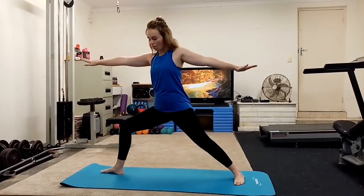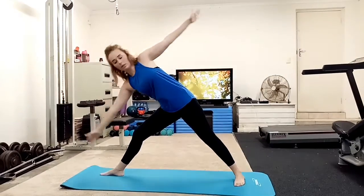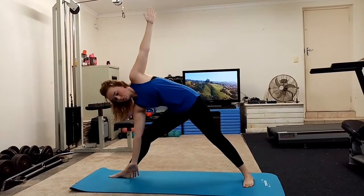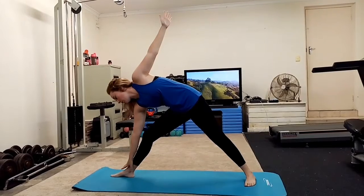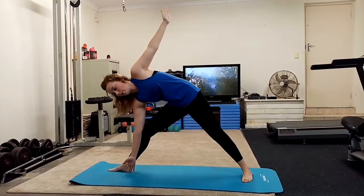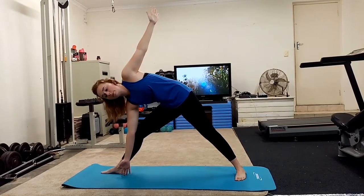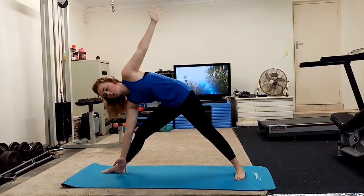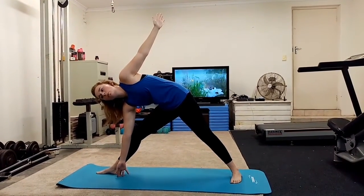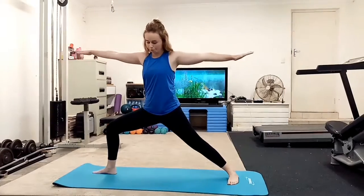And then we are in warrior two now. We're going to send the hips back and tilt it down for triangle pose. Breathe it in. You can either hold your ankle or the fingers, or if you want to feel a little bit more, you can have it higher. We're just going to breathe here. One more time, go up. And when you're ready, we're going to bend the front knee, bring it back up into warrior two. One more deep breath here.